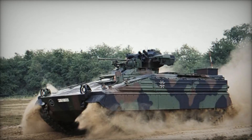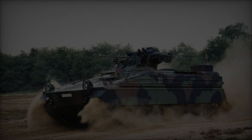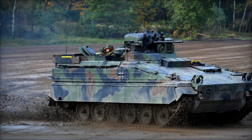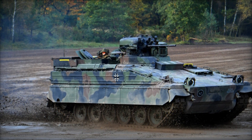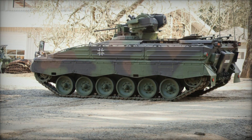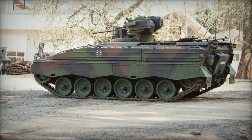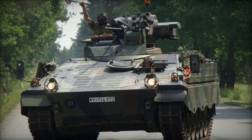The Martyr traces its origins back to the 1960s, a period marked by significant advancements in armored vehicle technology. In response to the changing dynamics of warfare and the need for a versatile infantry support vehicle, Germany initiated the development of the Martyr IFV. Designed to transport infantry troops safely across the battlefield while providing fire support, the Martyr was envisioned as a key component of the German military's armored forces.